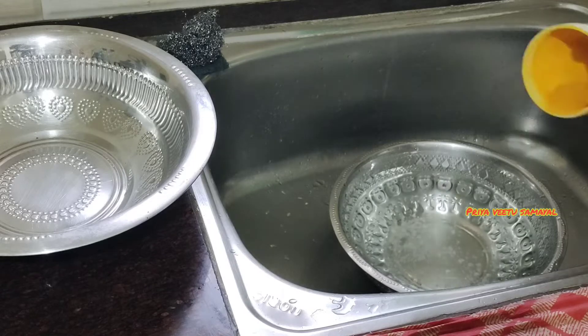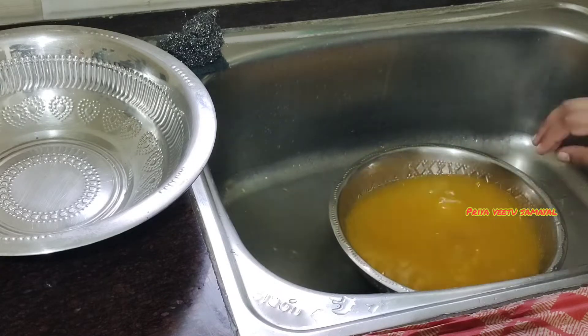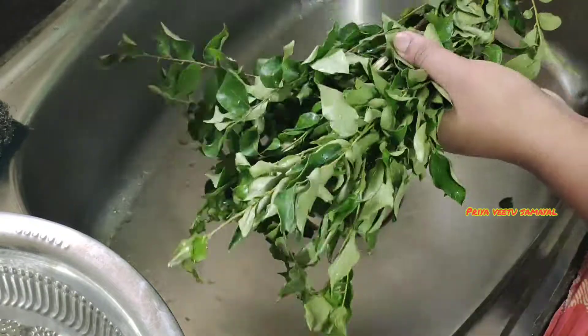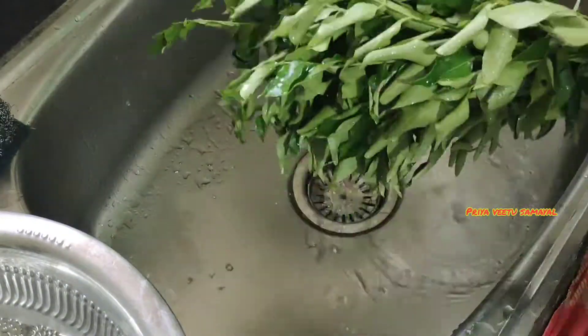I will wash the baking soda — you can see it in the video. Please check the link in the description below.